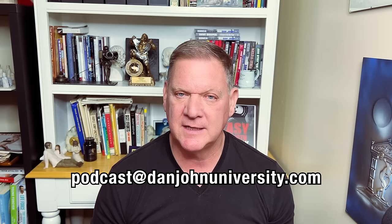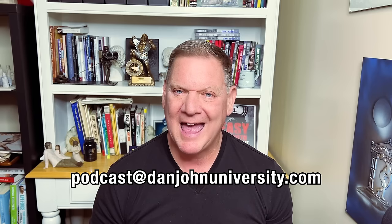Hello and welcome back everybody to the DanJohnUniversity.com podcast. I'm Dan John, and this is episode 233. Each and every week I sit down here and answer your questions — I do my best to answer each and every one. If you have a question, send them to the podcast at podcast@DanJohnUniversity.com. We've got a good selection today and let's get started.